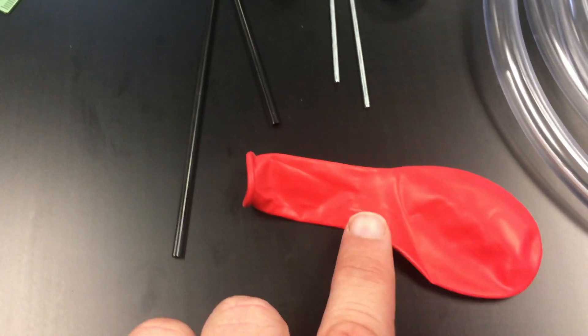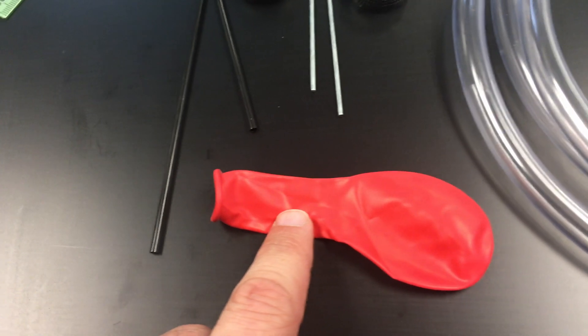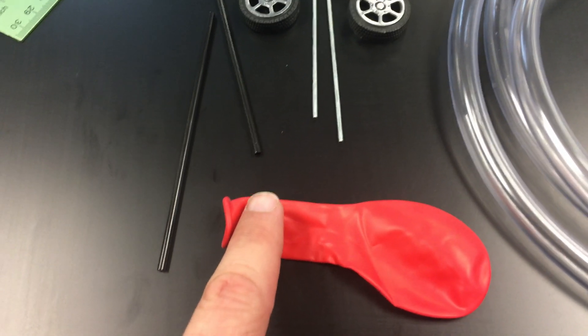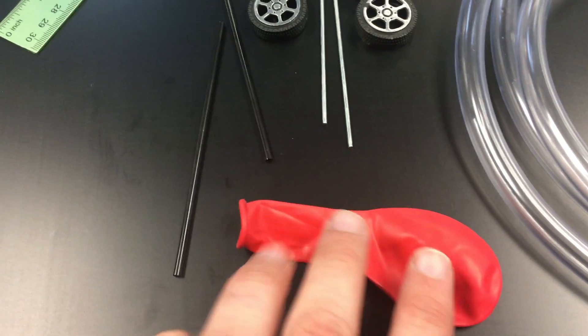For the balloon, you'll want to use this style of balloon — just like a regular party balloon. Avoid the smaller balloons that are designed for water balloons or balloon animals. They just don't work as well.